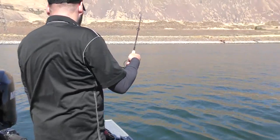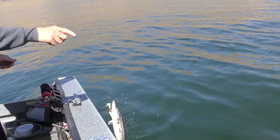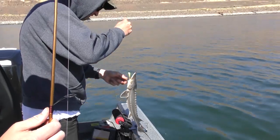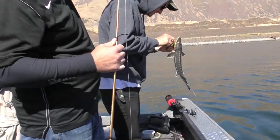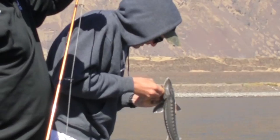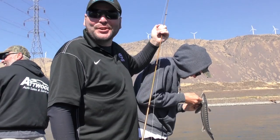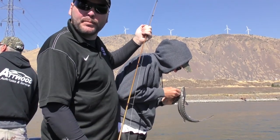Nice little sturgeon there! Watch out — they've got spines. Can I stick my fingers near it? Yeah, especially the babies. I've never seen one that small! I get the record for the smallest sturgeon caught today, but I'll tell you what, this Okuma handled it like a pro.